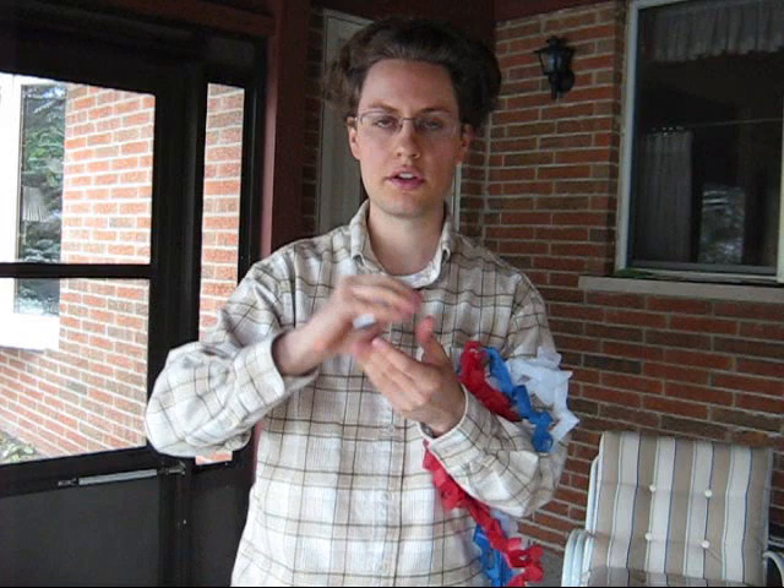The reason these are called mouth coils is because traditionally, magicians would palm these, and during their routine, put it in their mouth, and then start pulling this out of their mouth. It's pretty impressive when all that paper magically appears from inside your mouth. What I did today is just made it appear from my fist.